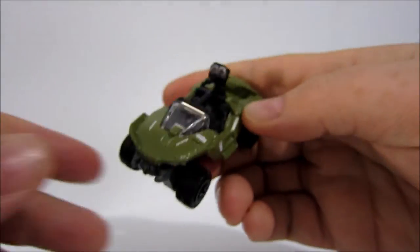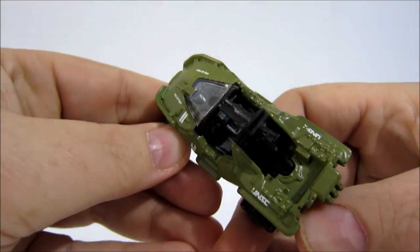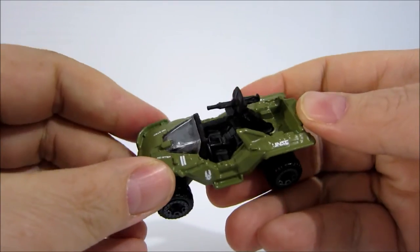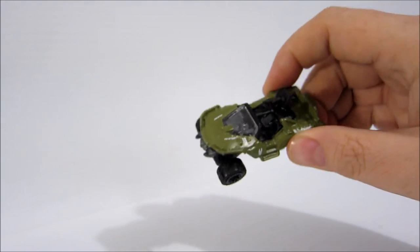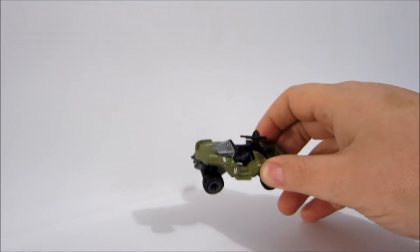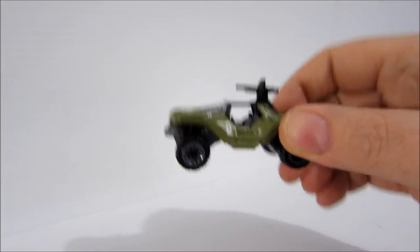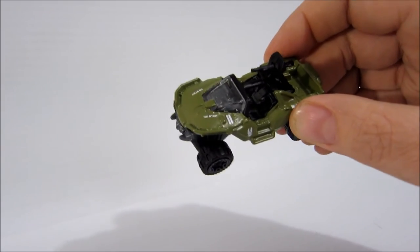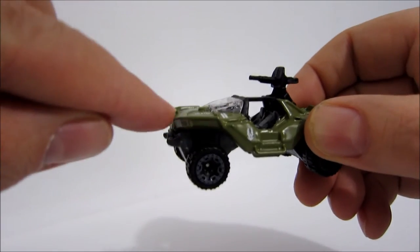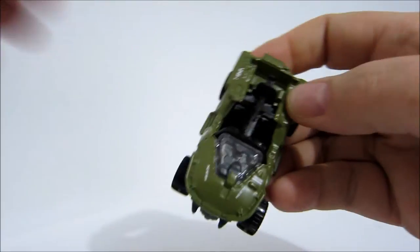I'm just amazed at having an actual Hot Wheels Warthog. Later on we'll see a special line at a higher price point — about four to five dollars — that will include a Scorpion, a Ghost, and another Warthog. It's going to have a much better paint job with silver detailing and better wheels, and that should be really cool.